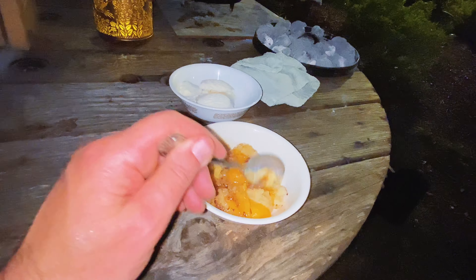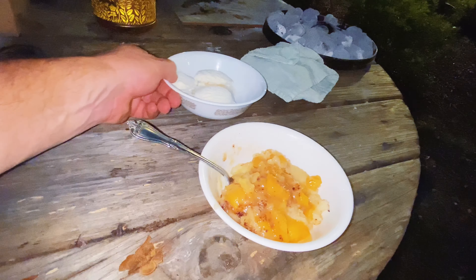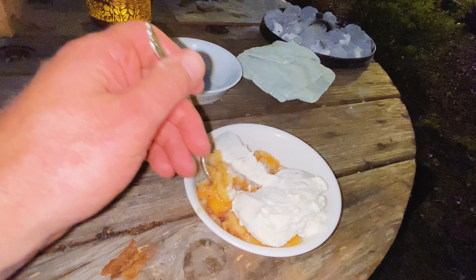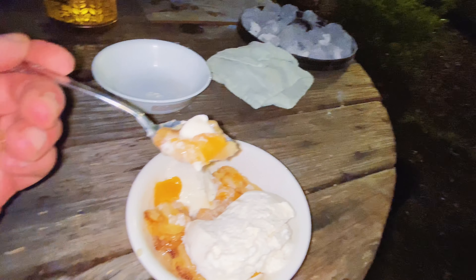You let it sit a little bit and it'll just come together. Going to smother it in some real vanilla ice cream. Don't you want a bite of this? That takes you way back. That's it — this was a fun cook. It got dark on us. Check out this video right here.